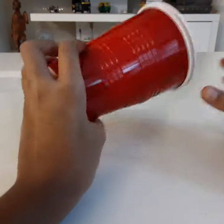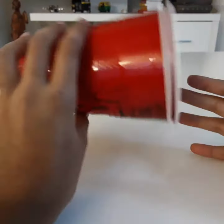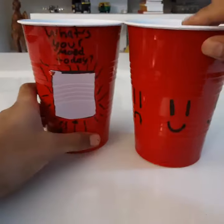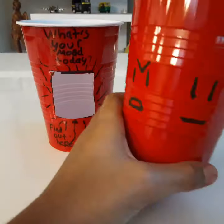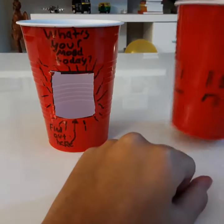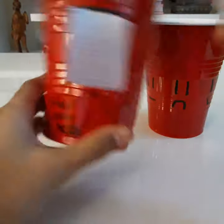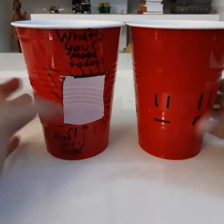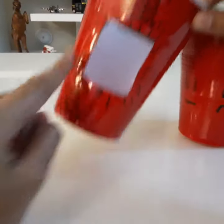Hi there! I'm Stacy, and today I will be telling you all about a mood cup. These are the parts of the mood cup. First, we have the main part — it's just called the mood cup. And this is called the frame cup. As you know, there are two parts to the mood cup: the mood cup and the frame cup.